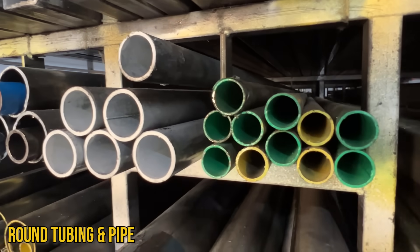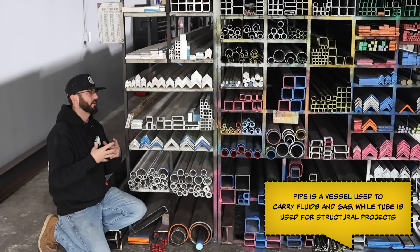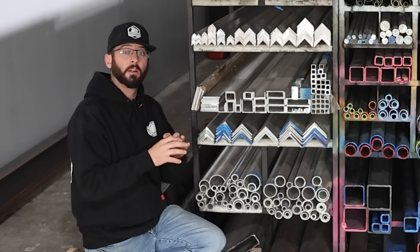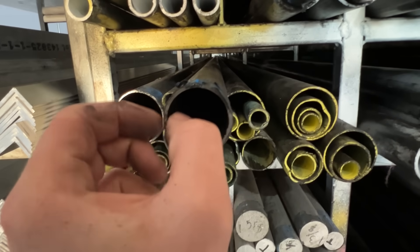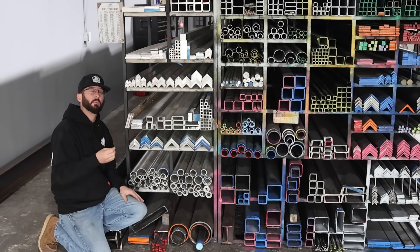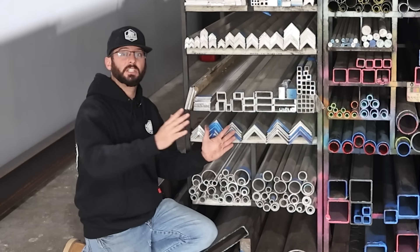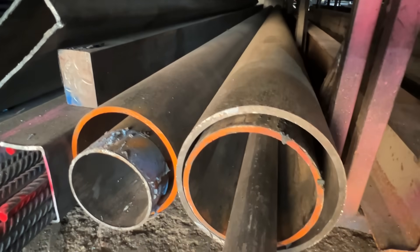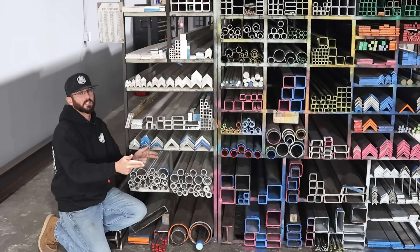First thing we're going to talk about is round tubing and pipe. The line between tubing and pipe really boils down to pressure rating, tolerances, and what's flowing through it. The biggest thing you need to know is the diameter. For tubing, the outside diameter is the only thing you need to know, along with the wall thickness in decimal form — a lot like sheet metal gauges. Pipe, on the other hand, goes by a nominal schedule number, which refers to its pressure rating. The standard is about schedule 40, and these numbers range from schedule 5, 10, 15, 20, 40, up to 180. When those numbers get bigger, the pipe gets thicker. For a four inch schedule 40 pipe, your inside diameter will be four inches, but not your outside — unlike tubing.